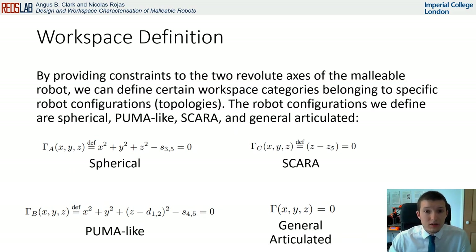By providing constraints to the two revolute axes of the malleable robot, this equation simplifies, resulting in specific types of robot configurations. We define these configurations as spherical, puma-like, scara, and general articulated.